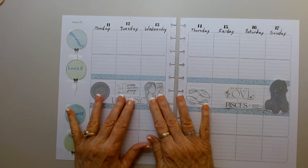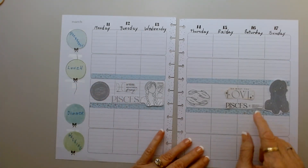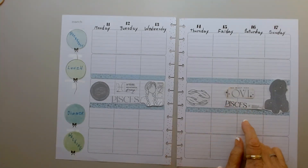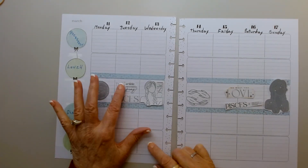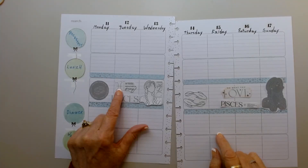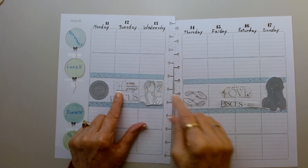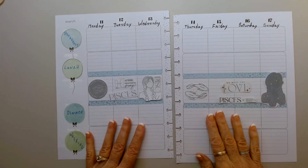I think this may be a plan. And this says 'Do what you love' and there's little stars here. Pisces — artistic, empathetic, and dreamy. So these are the same. But I guess that's a Pisces sign over there, and this one here just has the word Pisces. So I'm going to put these down.